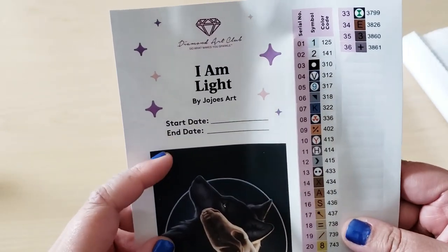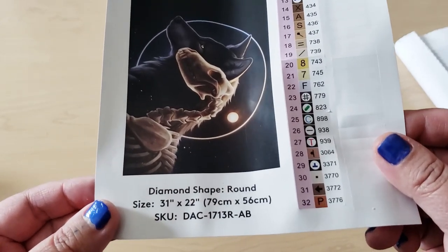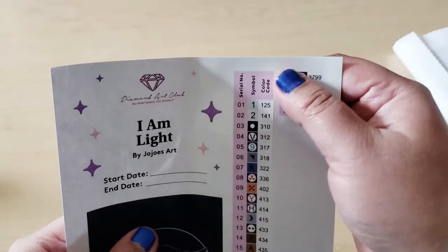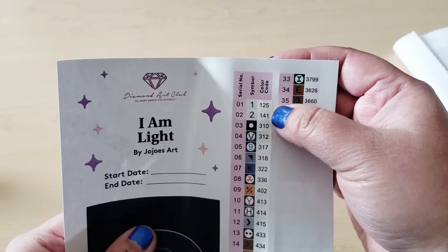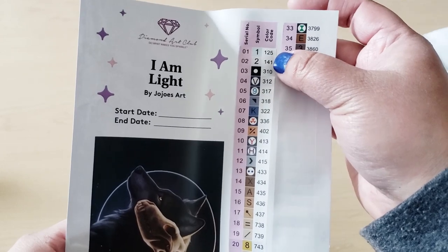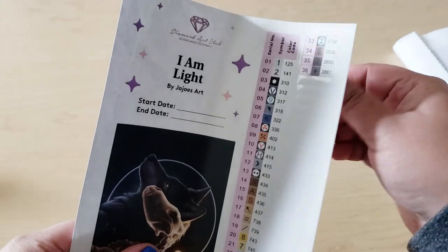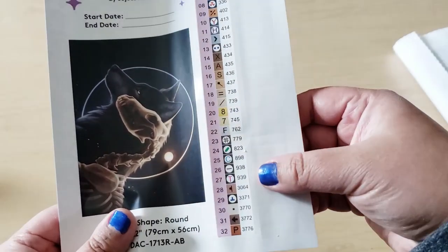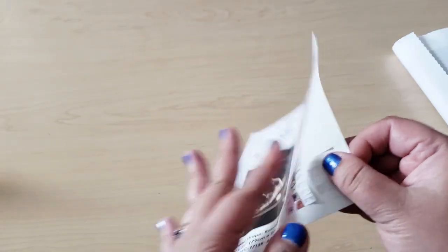So here's your start date, end date — just put that in there. If you want to keep this in your logbook, do whatever you want. It measures 79 centimeters by 56 centimeters, and it has two ABs: 125 and 141. With Diamond Art Club, anything under 150 is an Aurora Borealis bead or drill, which means it's going to shine cooler. There's the schematic, and these are little labels that peel up so you can put them on your diamond painting container.